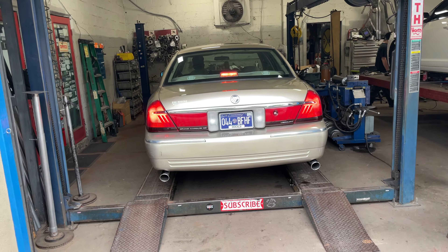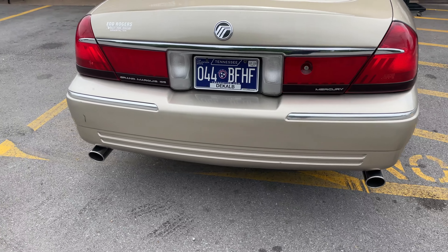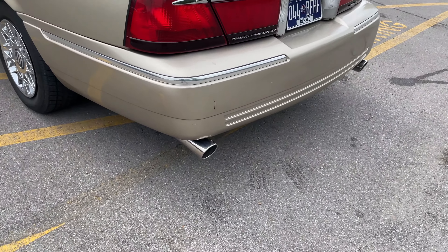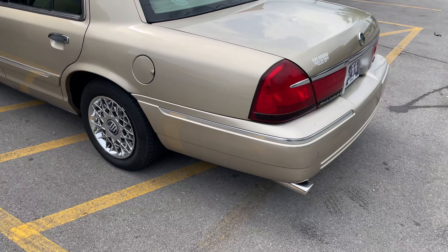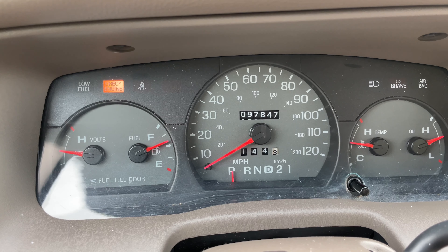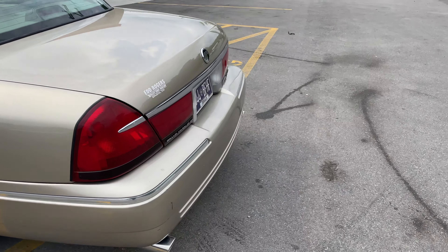That sounds perfect. We have initiated the beast — I'll let you guys hear this one. There it is at idle, guys — just clean, quiet.